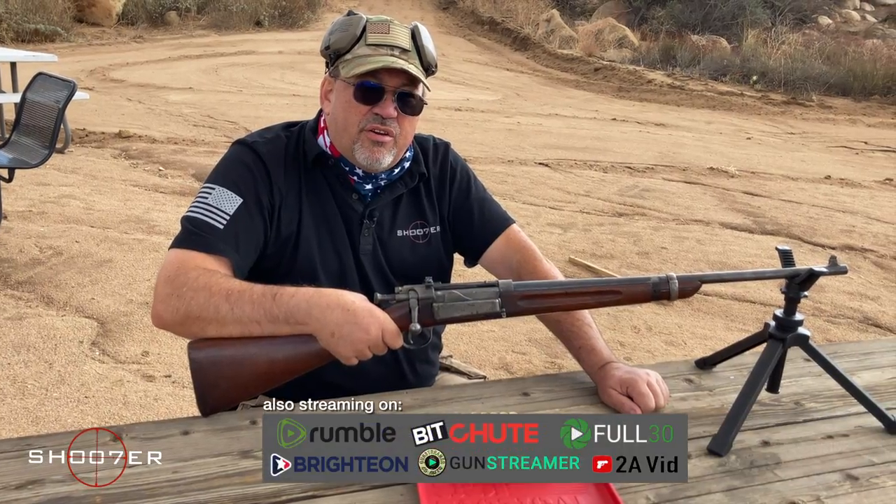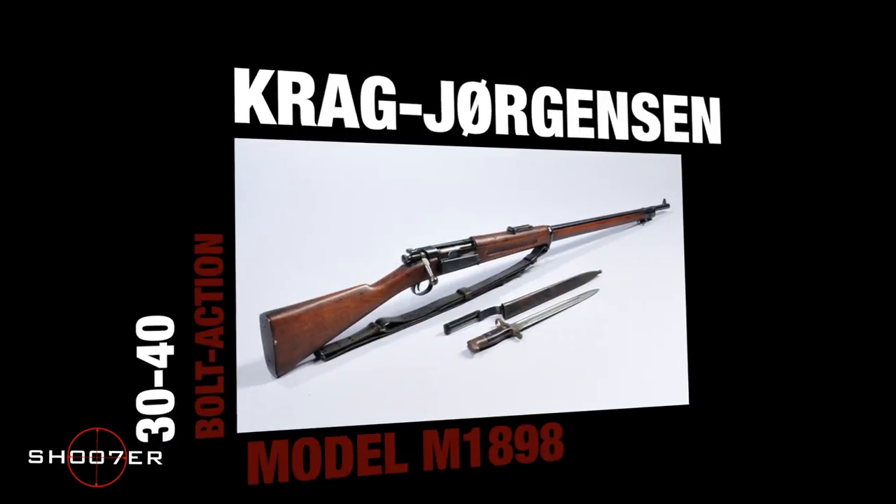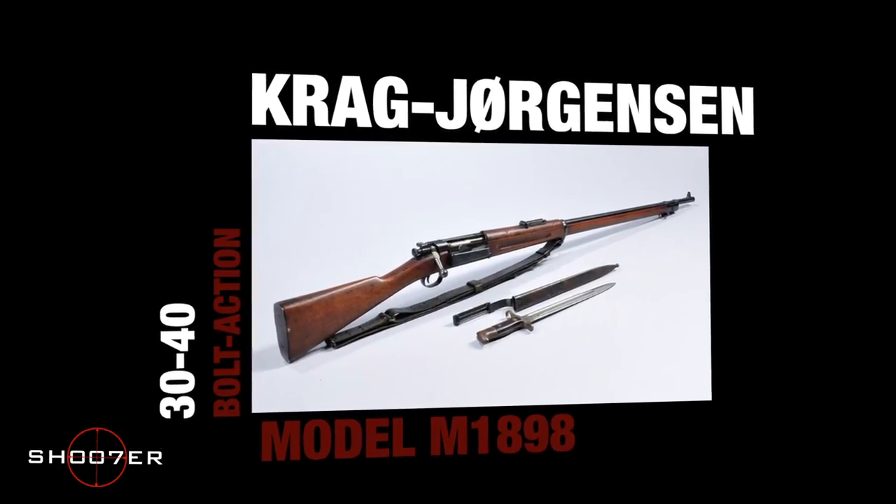Today we've got a very special treat. We're going to be able to shoot the 30-40 Krag Jorgensen, and this has been on my bucket list for a very, very long time.